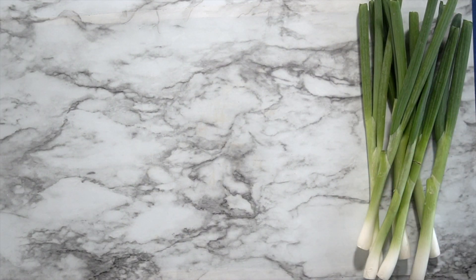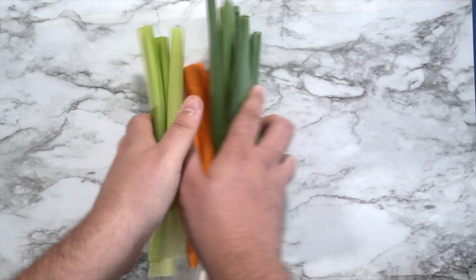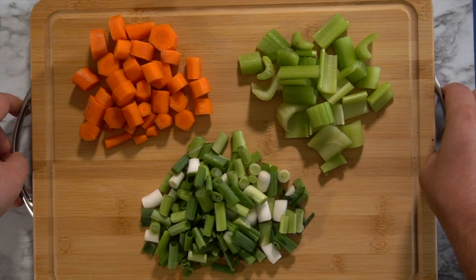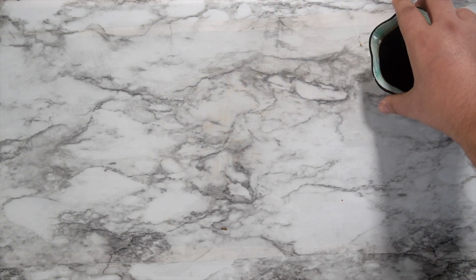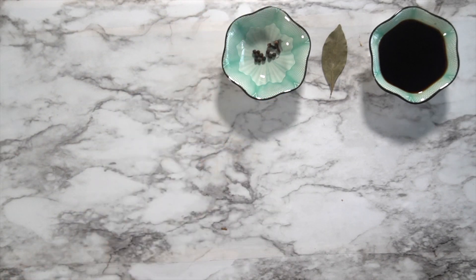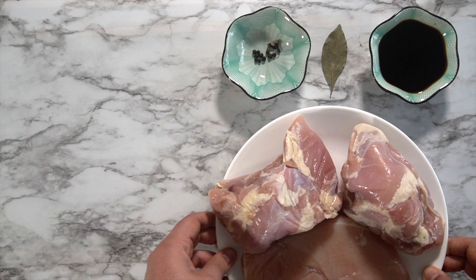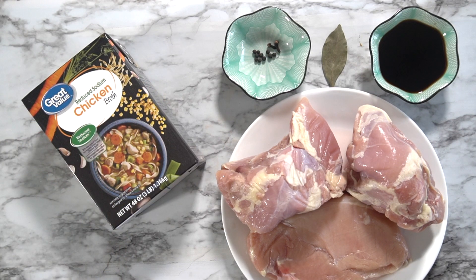For this recipe, you will need one bunch of scallions, also called green onions, a few carrots, and three celery ribs. Cut the carrots into rounds and chop the green onions and celery into one-inch pieces. You'll also need a quarter cup of soy sauce — I'm using reduced sodium — one bay leaf, ten black peppercorns, two cloves, three to four pounds of chicken (I'm using breasts and thigh), and six to eight cups of stock. Store-bought is fine, although homemade is absolutely amazing.